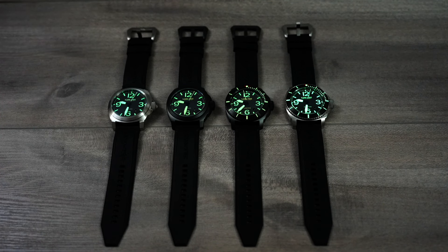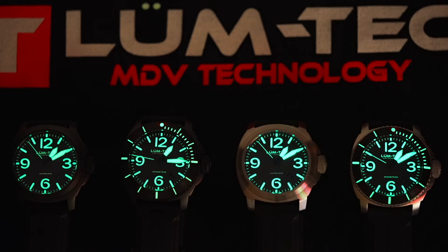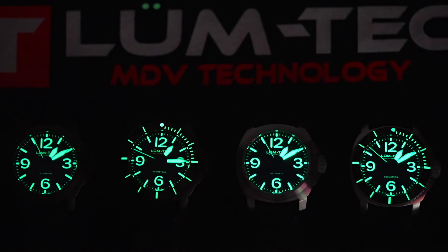These watches all feature insanely bright long-lasting lume. LumTec uses MDV luminous technology, which stands for maximum darkness visibility. They apply 6–8 layers of custom developed grade X1 Swiss Super-LumiNova over a chemical coated base. The steel models use an off-white color, and the black models have a vintage faux patina color applied on the dial markers and hands — also applied to the rotating bezels on the M90 and M91. What results is an incredibly bright long-lasting lume that LumTec is named and known for.